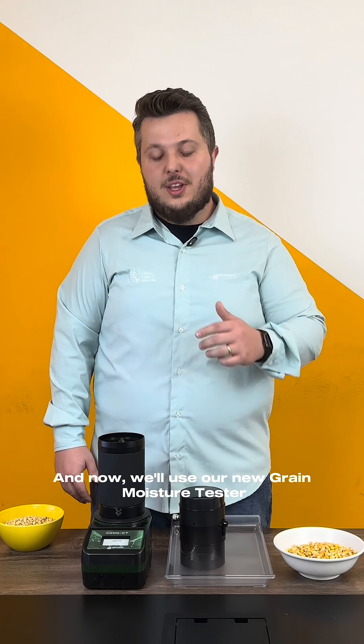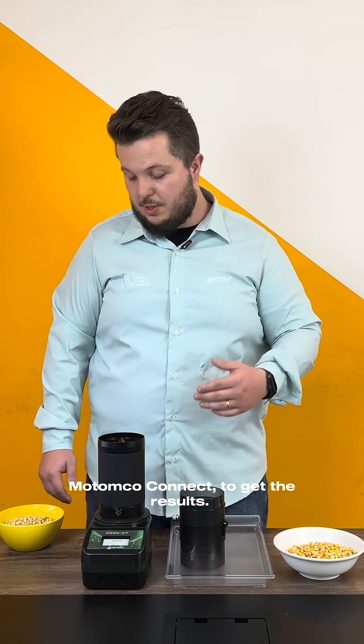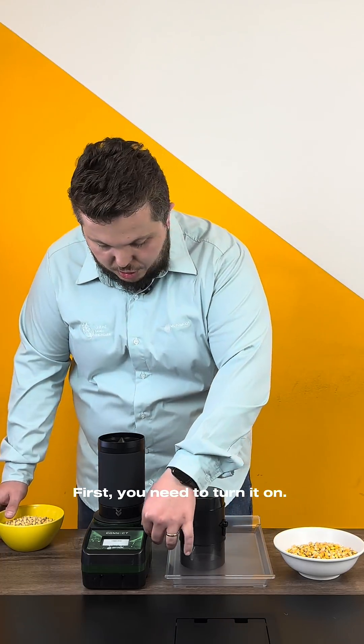Now, we will use our new Grain Moisture Tester, Motonko Connect, to get the results. First, you need to turn it on.